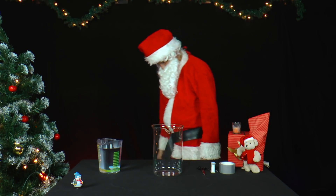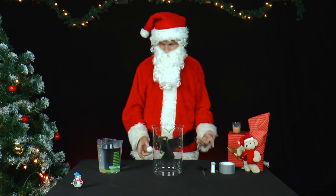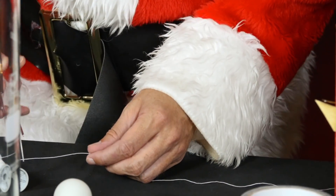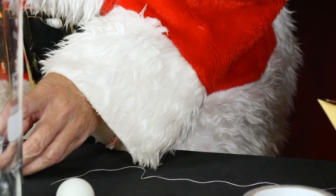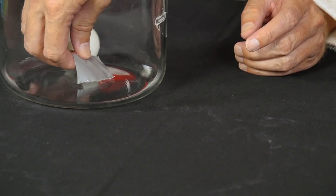Mr. Santa is playing with a table tennis ball. He cuts a piece of sewing thread slightly longer than half the height of a container, then glues one end of the thread to the ball and the other end to the bottom of the container.